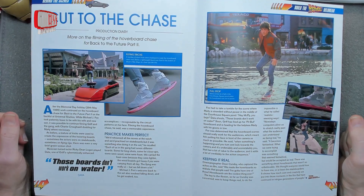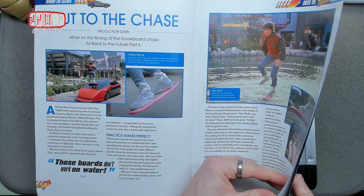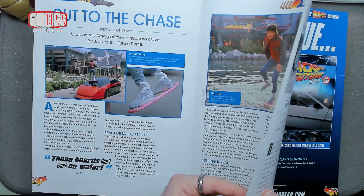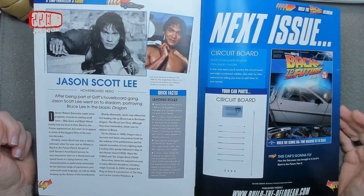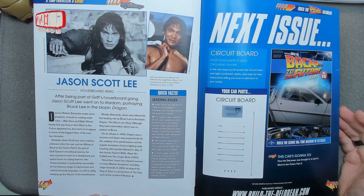So we've got the hoverboards that don't work on water, apparently. Futuristic cars from several years ago — it didn't happen. They predicted a future that didn't happen. Who could have thought? Jason Scott Lee — part of Griff's hoverboard gang — and then he became Bruce Lee in Dragon. I didn't know that. I wouldn't have recognised him from that anyway.